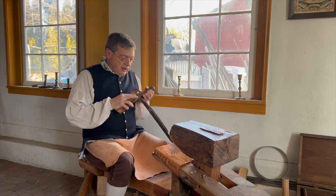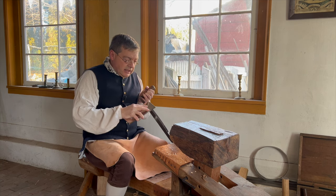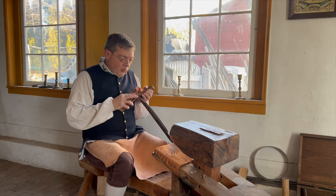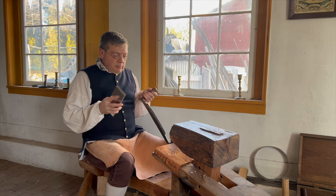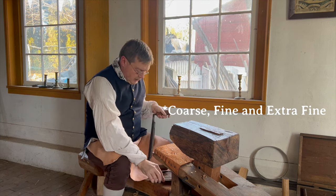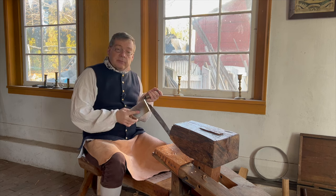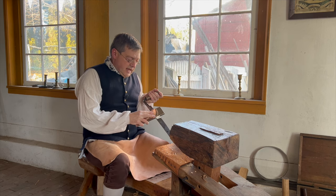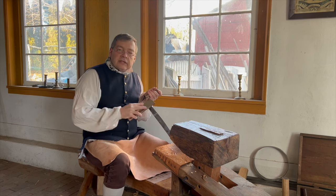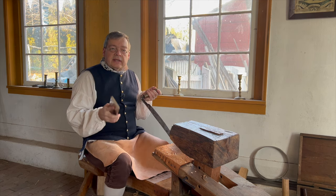Starting with the extra coarse, I'll keep working this edge until I have a clean, unbroken edge with no pitting along its length. Once I achieve that, I'll move on through the coarse and fine. Then I will reverse the tool and work the back of it — again, this is a flat back tool. I'll work this until there's no pitting on the back with the extra coarse, and then work through the coarse, fine, and extra fine.